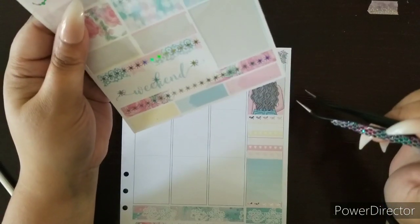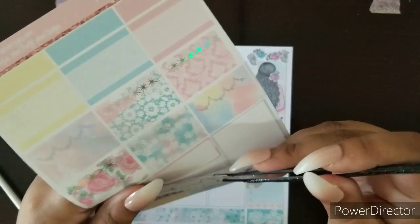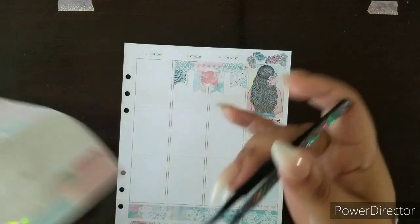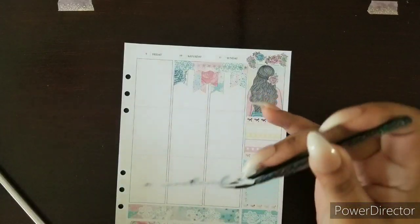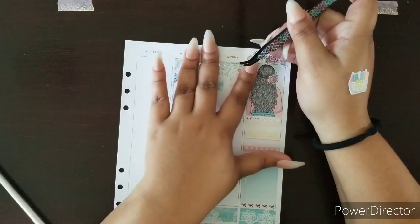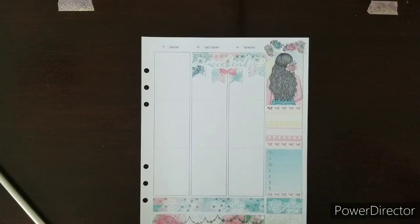These are both really cute — I'm just going to go with the Skyliff one. I've got to be extra careful placing those because once they're down I can't lift them up, especially since I'm doing so much layering. There's actually a glue that's popular with a lot of planner girls — it's called Undo or Unglue. It's a liquid, you throw it on and everything comes right off, which I really need.